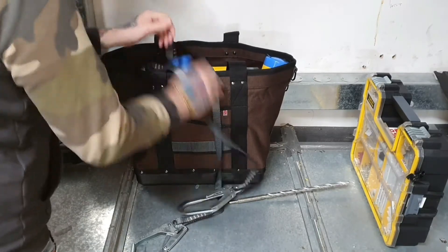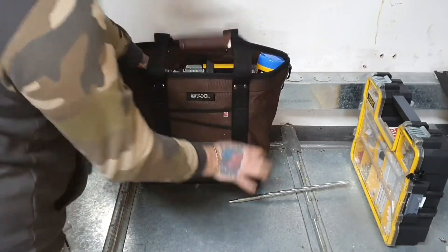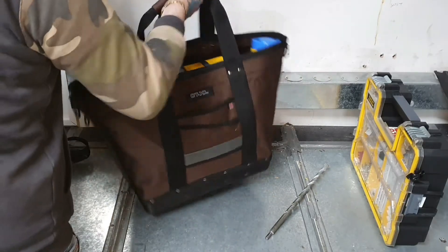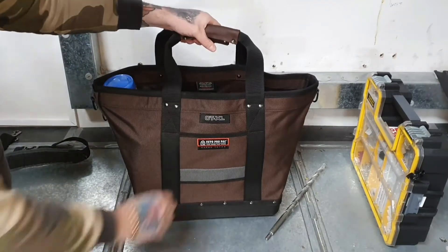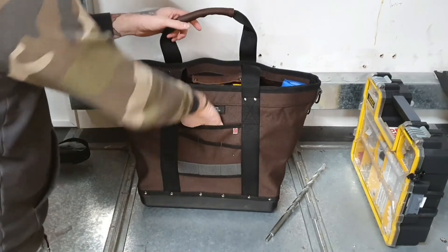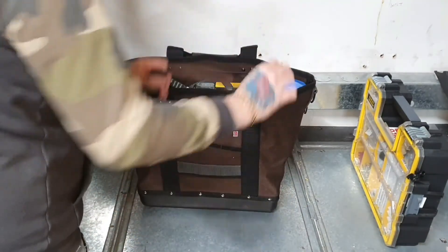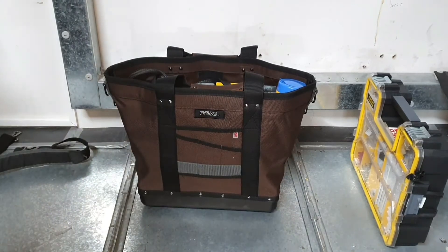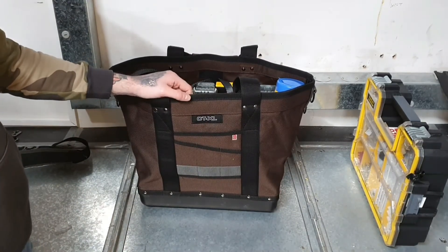The capacity on it is excellent. You've got your leather handles and a couple of exterior pockets as well if you just want to slip some bits in there. There you go guys — that is the CTXL, excellent for all your building and installation work.